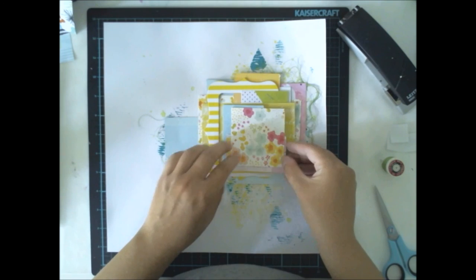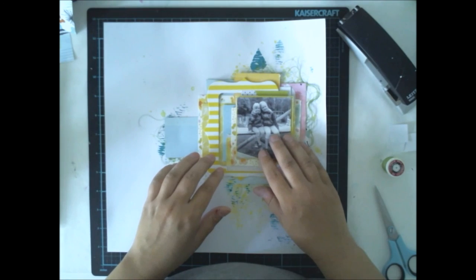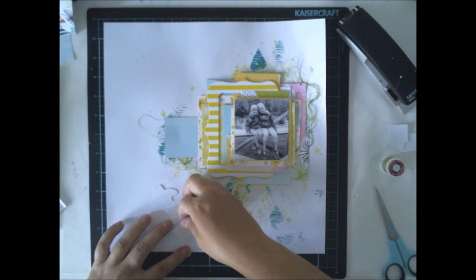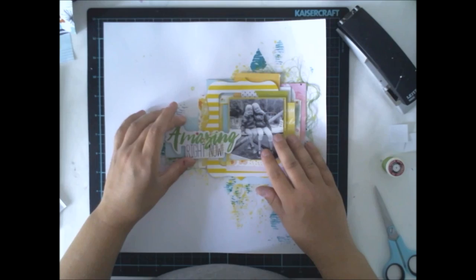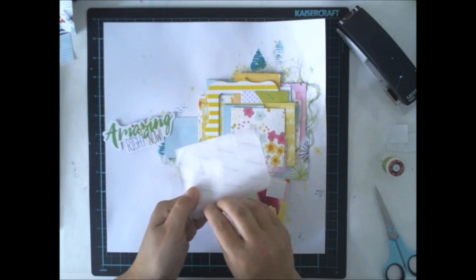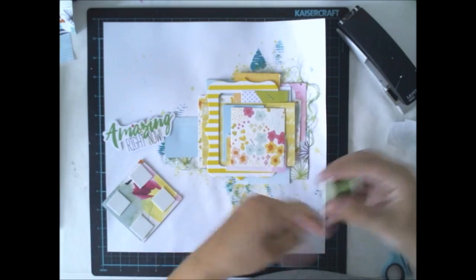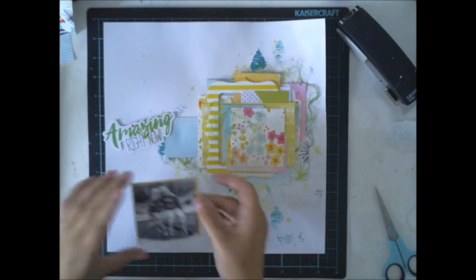Now I'm just gluing down the layers and the picture. I'm using a lot of pastel colors, like yellow, pink, and baby blue, because I'm scrapping about the girls — they are so cute. If they are colored, they are pastel colors, because they are just so cute.